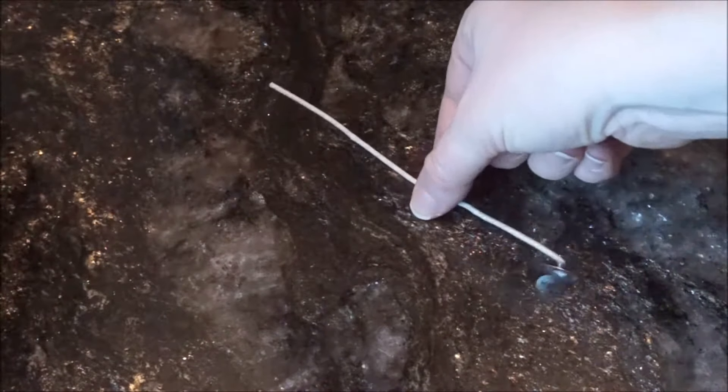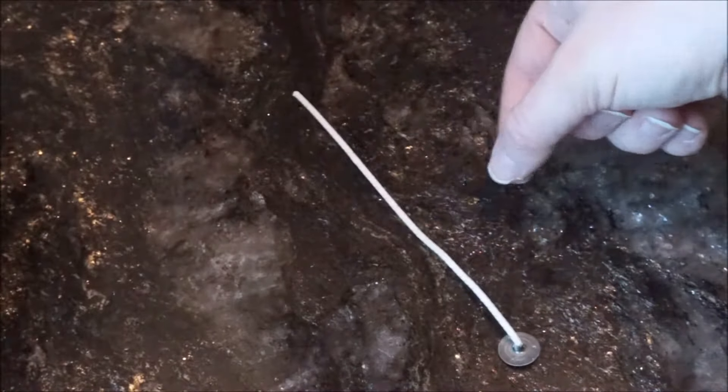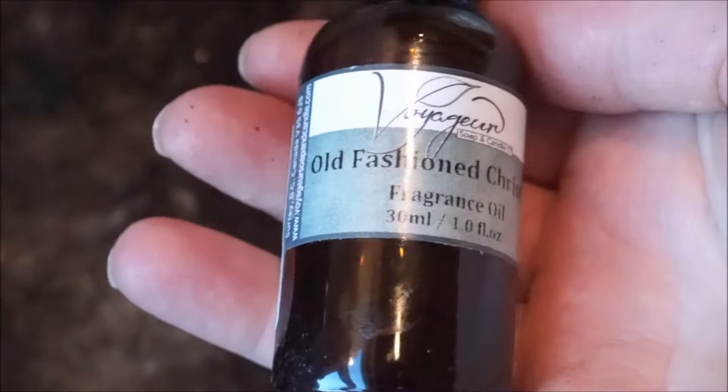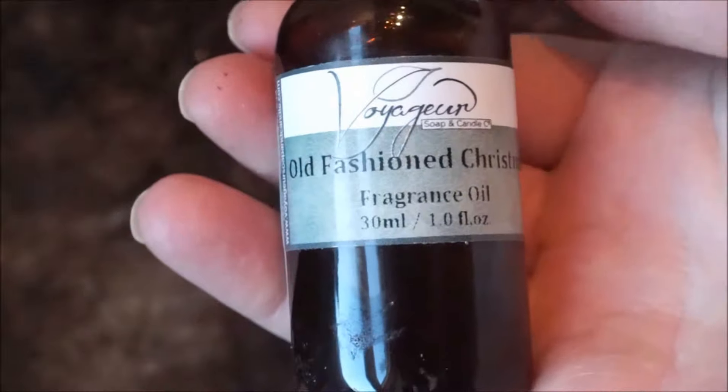Keep in mind if the wick is longer, you can always cut it down to size. If you want to color your candle, you'll need a candle dye — regular food coloring will not work. I'm using a brown and red. Lastly, if you want any scent in your candle, you'll want a fragrance oil or an essential oil.